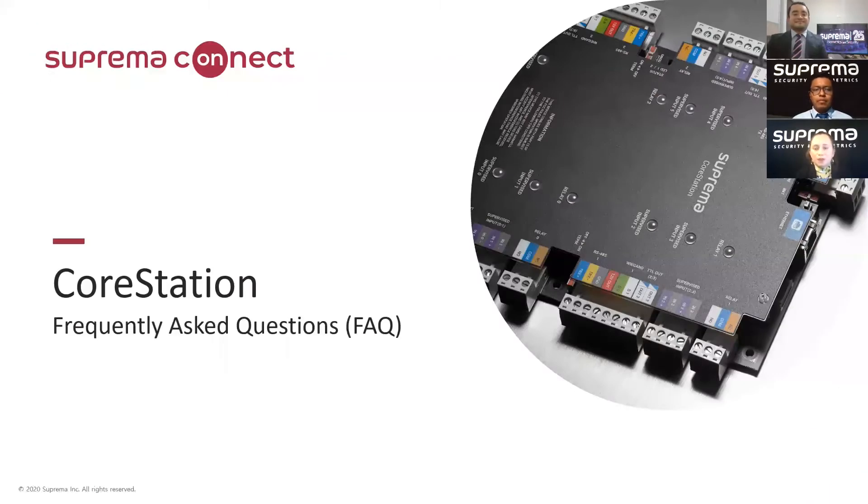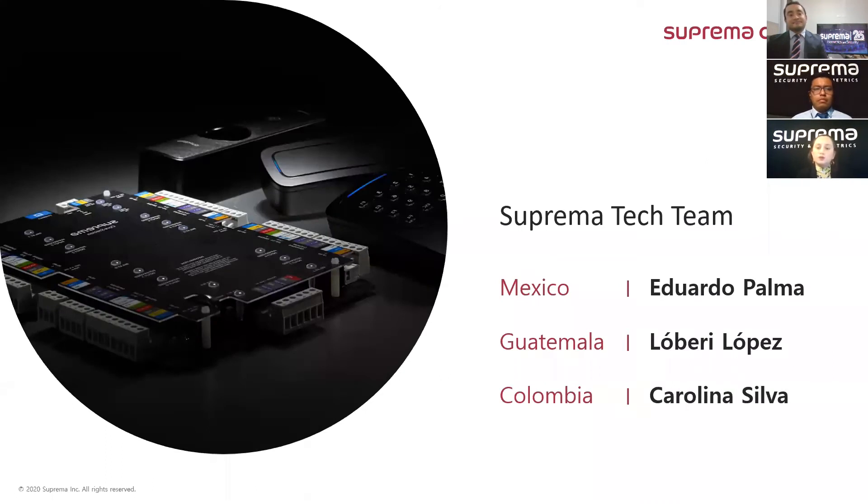Hello everyone, we are pleased to be partaking of this time with you all. We are the Suprema Latam technical team. At this time we have the opportunity to converse about the frequently asked questions for CoreStation. Our Suprema Latam test team is comprised of Eduardo Palma, who is at the Mexico base, Lovery Lopez at the Guatemala base, and Carolina Silva at the Colombia base.